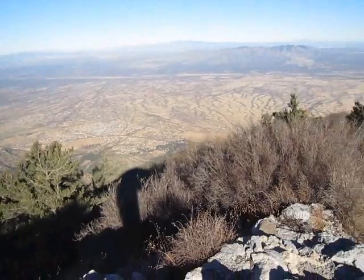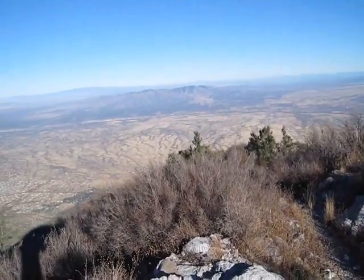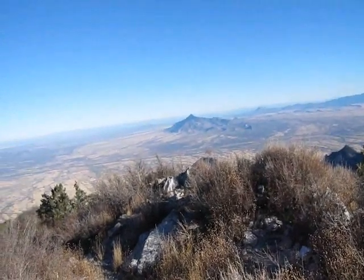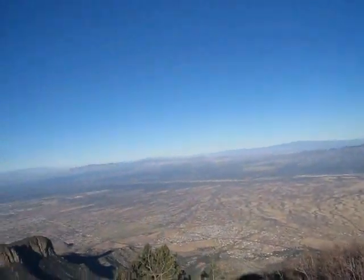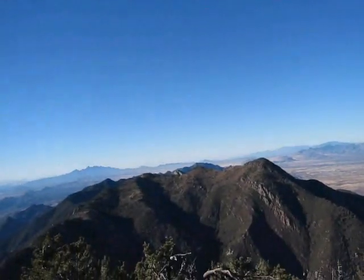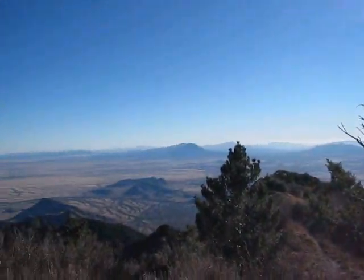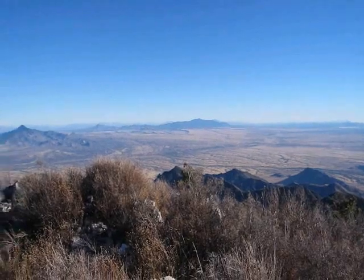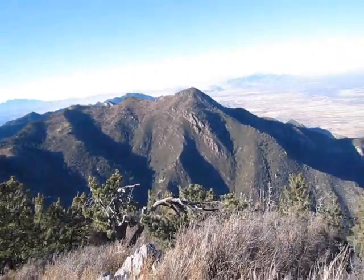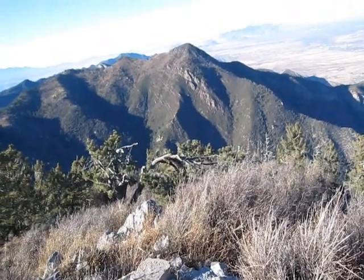Here I am at Miller Peak. It's approximately 20 minutes to 4 in the afternoon. I was up here for about 10–15 minutes, and I was talking with a few guys I met up here, so I wasn't alone at the top. Things haven't really changed that much — looks pretty much the same, with the same pine tree that's bent, probably because of the wind.